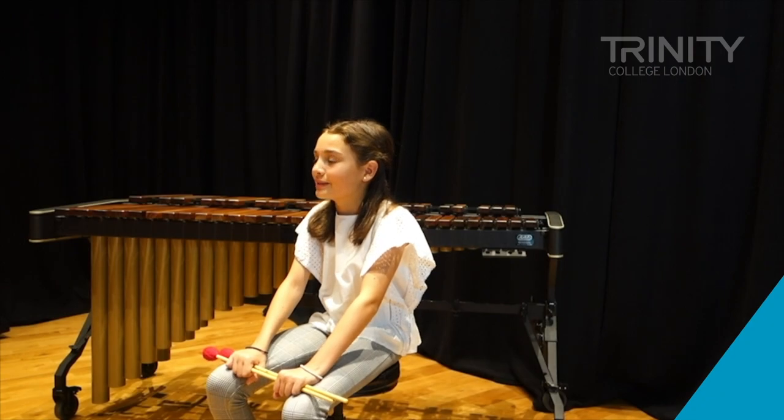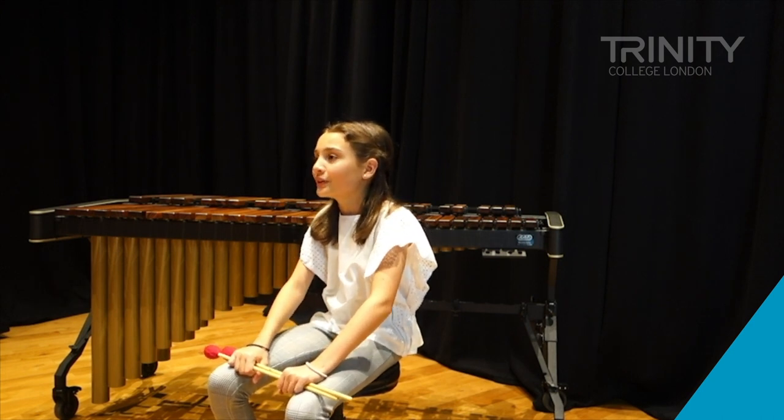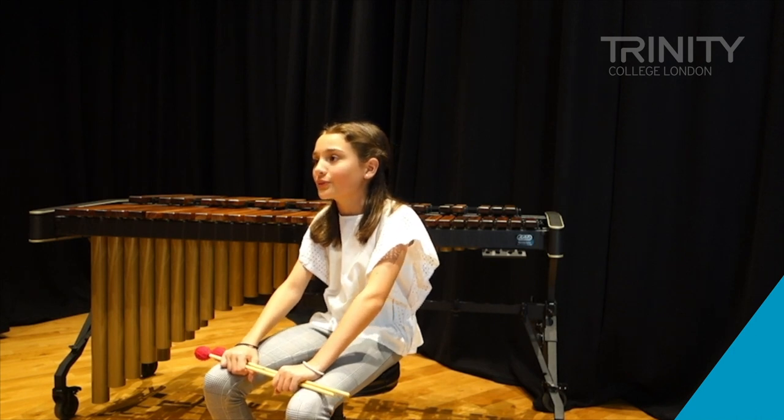A lot of the time you play in bands, and in bands you will find almost all your percussion range. It's really good because in a band you get to play a bit of everything and it opens you up to more things.